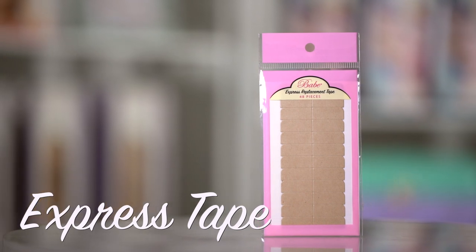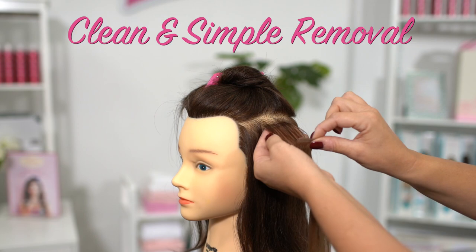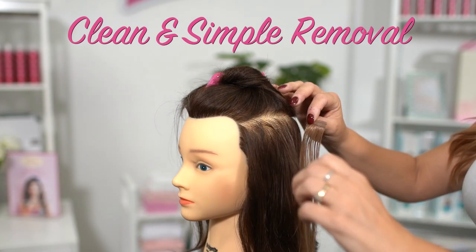Express Tape is ideal for those clients that like to visit the salon more frequently. Stylists love this new tape because it's easily removed without leaving much of a residue behind.